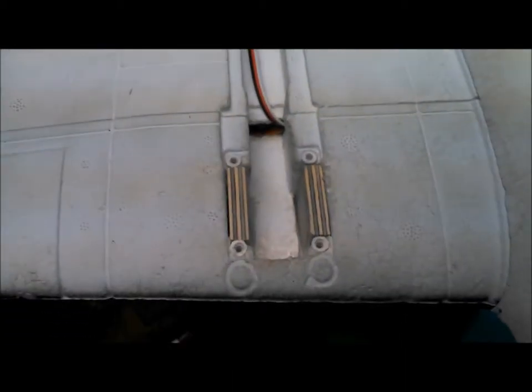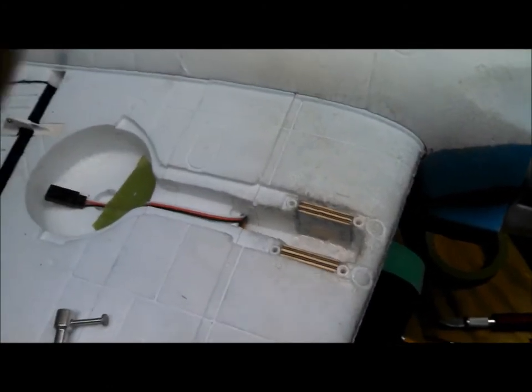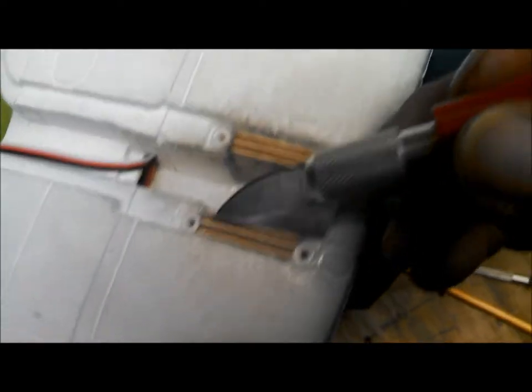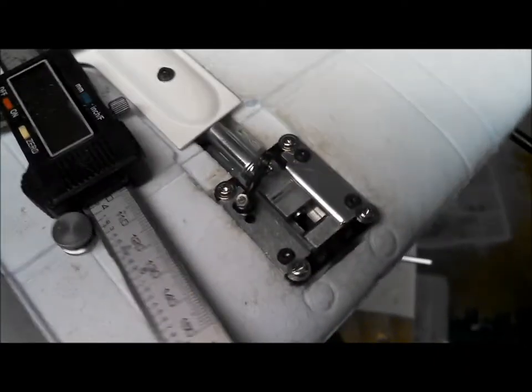I've got both mounting rails cut and ready to epoxy in place. I'm using a heavy-bodied epoxy gel. Now I've epoxied the mounting rails in place — pretty simple. One important thing: when you epoxy these in, definitely clean any excess epoxy out of the outside corners so that the retract unit sits in there nice and flush on the rails. Definitely easier than the way I did the first one.